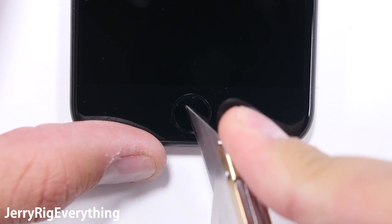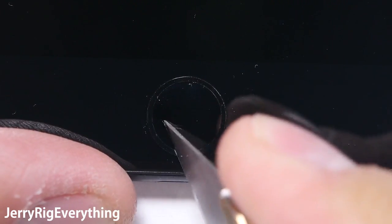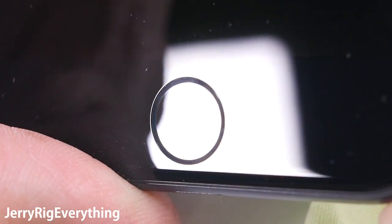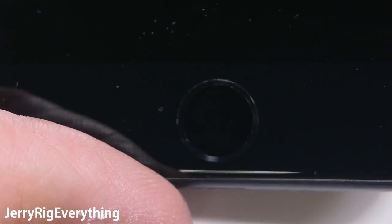Let's jump down to the home button — or better said, the home touchpad now, since it doesn't click anymore. There have been rumors that the home button and the camera lens are made of sapphire, which would make them extremely scratch resistant, nearing the hardness of diamonds. Some smartphones, like the Galaxy phones, use a plastic home button that can scratch easily. But so far this touchpad can resist scratching from my razor blade.